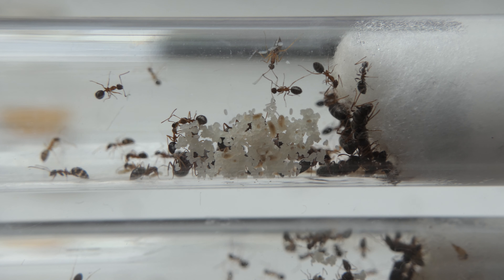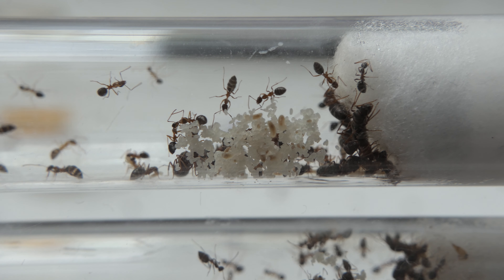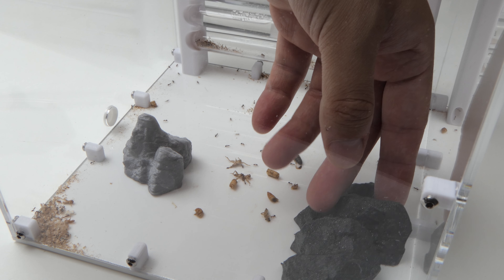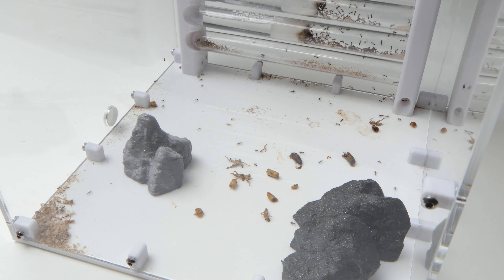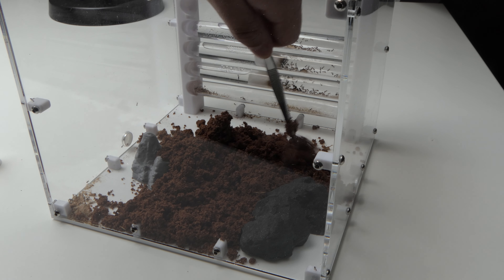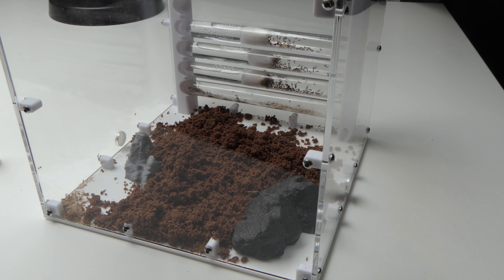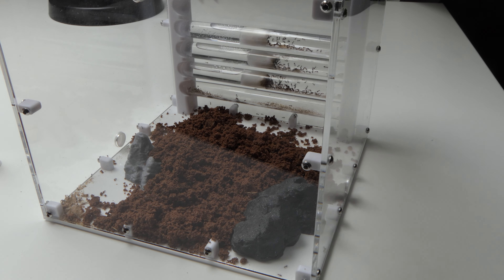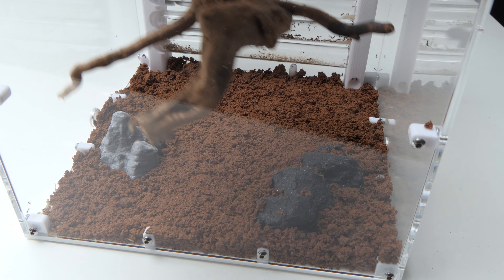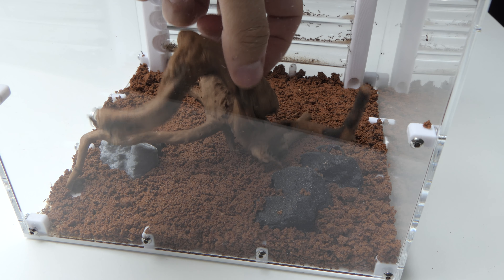I did not plan on this video and I did not shoot much footage in between. However, I did decorate the outworld. Red sand and 3D printed rocks — a perfect way of decorating this outworld. I've seen tons of people on YouTube use red sand in their setups and I really wanted a tank filled with red sand as well. As a centerpiece I put on a beautiful driftwood branch.